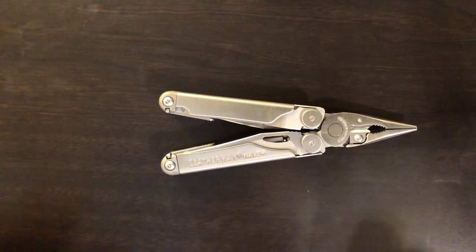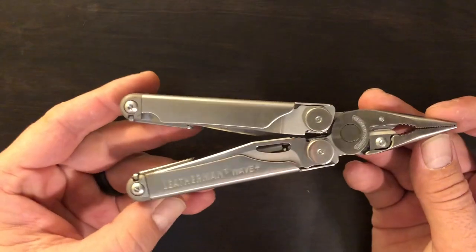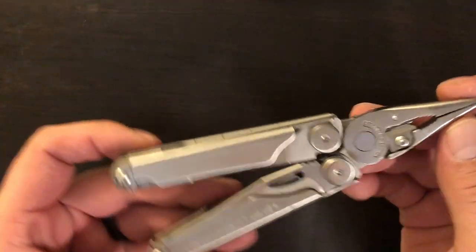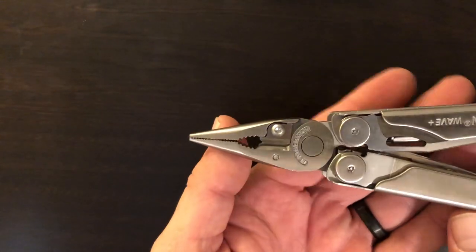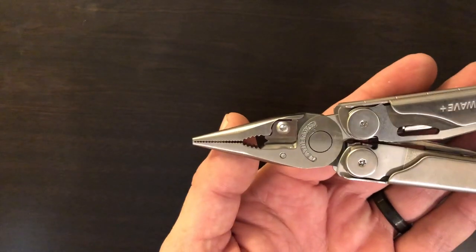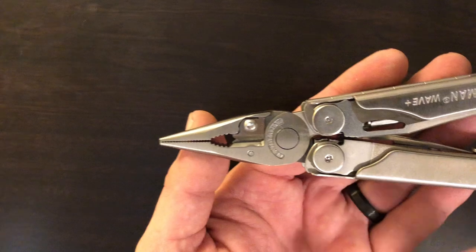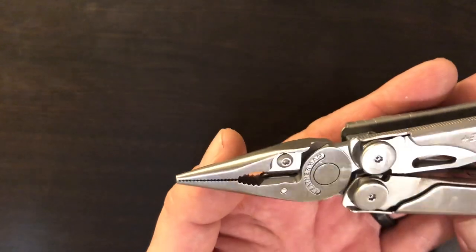Welcome back to the Tool Crib. Today I am super excited to show you guys the new Wave Plus. This has been a long time coming for me. I've been wanting them to put those replaceable wire cutters in this tool ever since the rebar came out, and they have finally done it here in 2018.